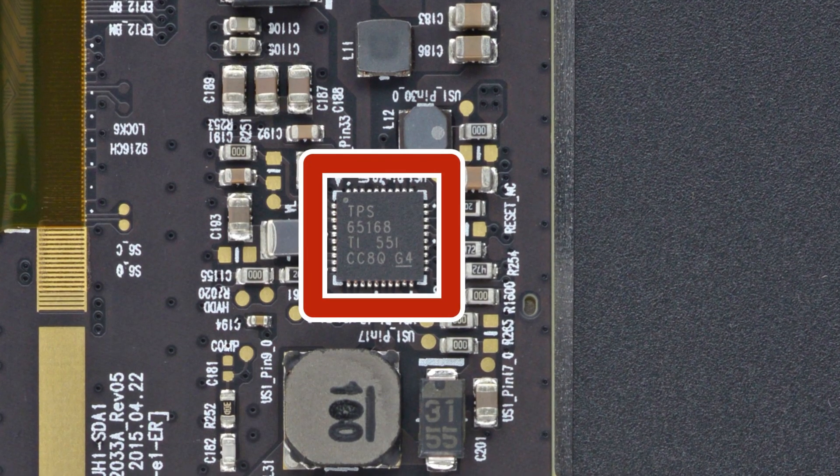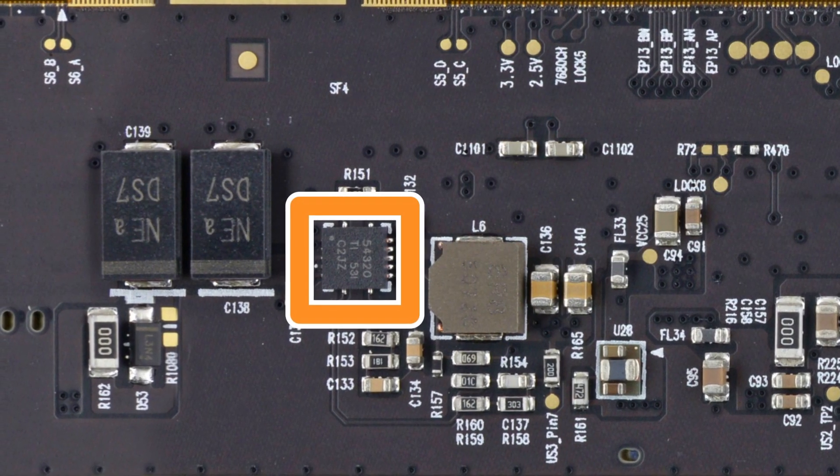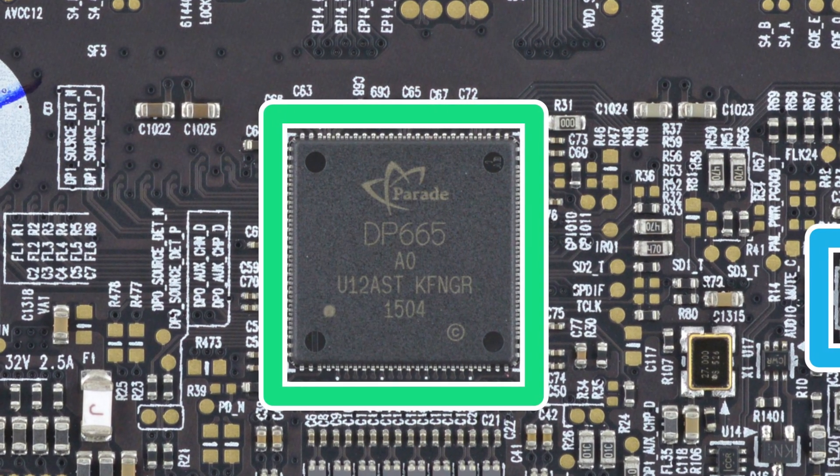On the board, we find a Texas Instruments programmable LCD bias, a synchronous step-down Swift converter, and a Parade Technologies LCD timing controller, among other chips.